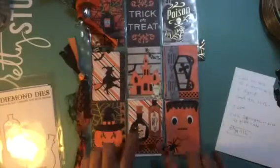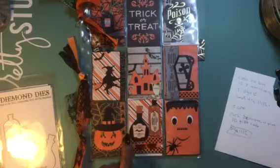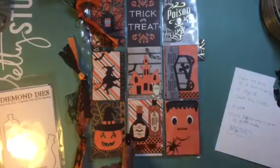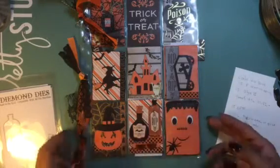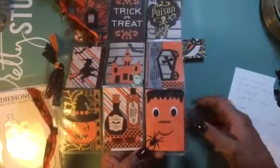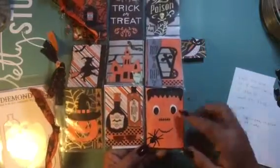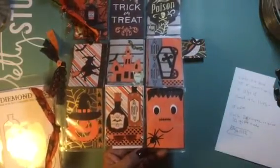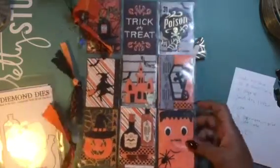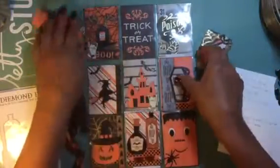Then I used some of the new dies that just came out, which are the potion bottles — love them. I did some fussy cutting from another paper line and just glued them there, then changed the lids. Here I used Frankenstein — I love Frankenstein, he looks so cute. I like how he comes with all the pieces. So I used the Frankenstein with the spider. Then I got some stickers and used some washi tape. If you notice, around all of them I used some washi tape. So that is my project.